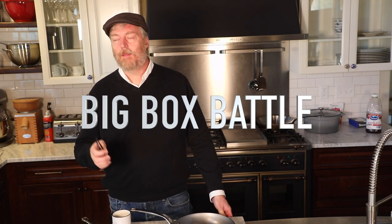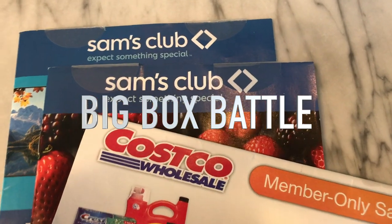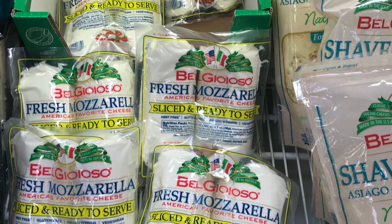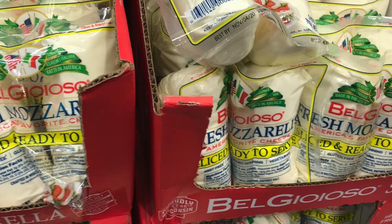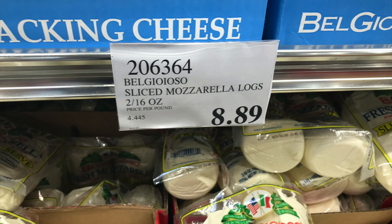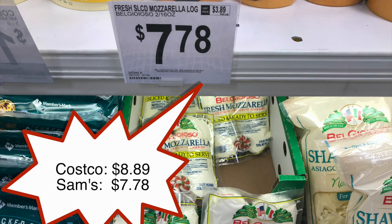Since we're talking pizza, let's transition into this episode's big box battle between Costco and Sam's. I was at both stores this past week looking for mozzarella cheese. My wife and I make a lot of margherita pizzas — we like that pre-sliced Bel Gioioso mozzarella that comes in a two-pack; it makes a really nice margherita pizza. Both Costco and Sam's carry the Bel Gioioso, but Sam's gets the win in this episode because they had the same cheese at a much better price.